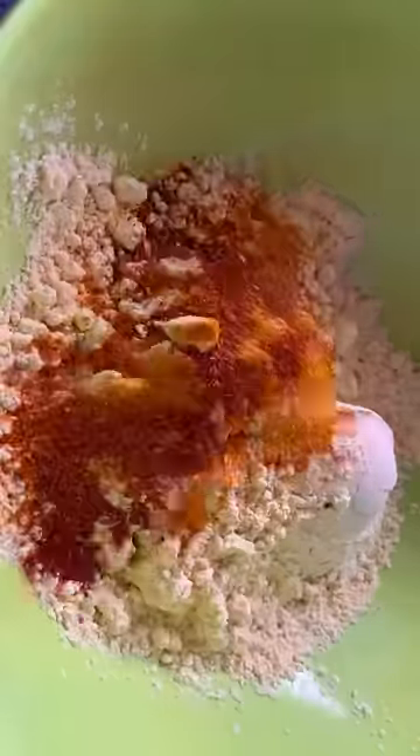I started by making a dough for the pao, and while that rests I made the potato filling, which is the vada. A very important part of vada pao is its dried garlic chutney, which I made with coconut, chilies, and garlic. Vada is basically masala mashed potatoes fried in a chickpea batter.